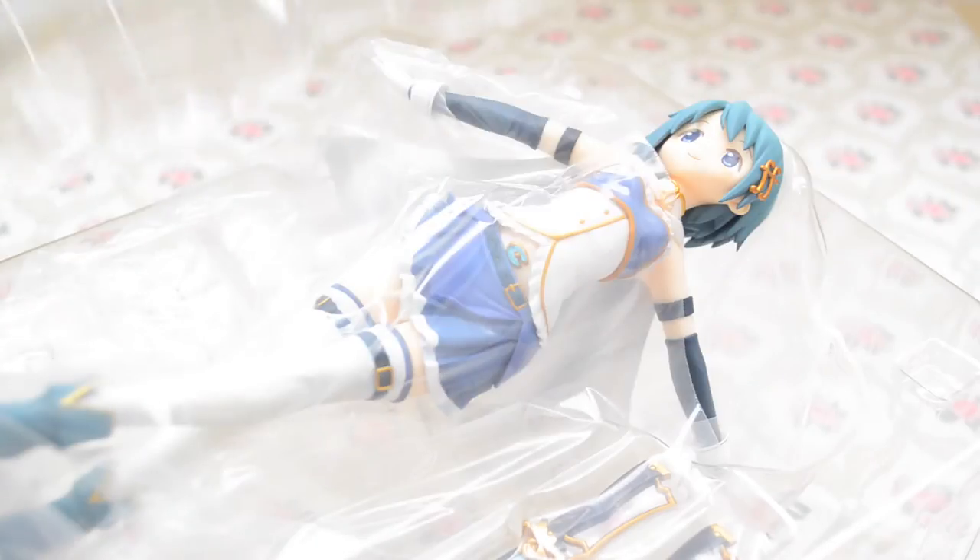Here is Sayaka out of her box, and just like with all PVC figures, she comes with a clear plastic protective case along with extra packaging surrounding the figure itself.